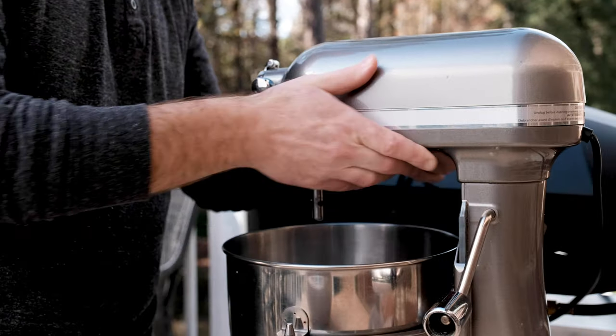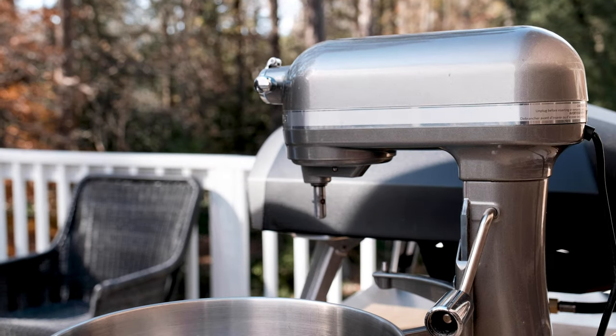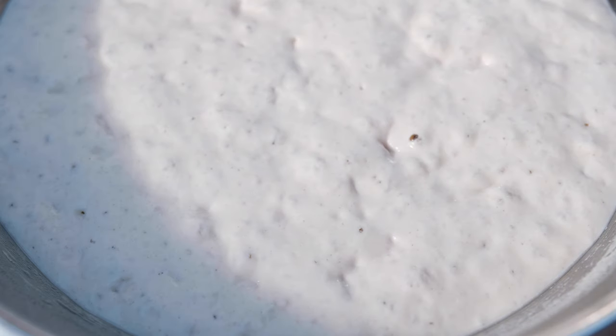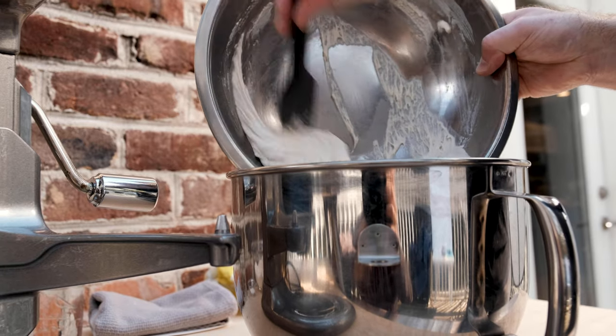For this recipe I decided to break out the stand mixer, but you can totally knead this by hand if you don't have one. The poolish is ready when it becomes super gassy, has doubled in size, and has sort of a pleasant yeasty smell.